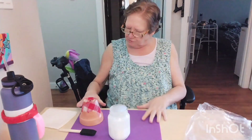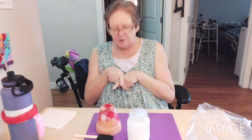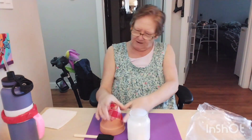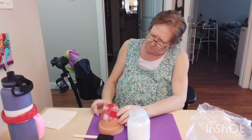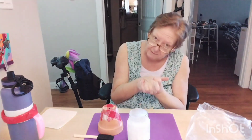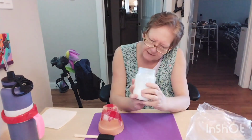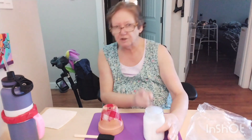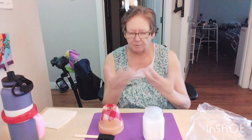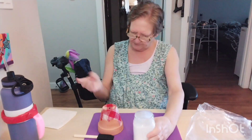Now we're going to try something new — I've never done this before, I've seen people do it. I'm going to try mod podging a flower pot. I made my own mod podge: I put six ounces of white kids washable glue — it had to be washable — and then one third of a cup of water, shook it all up, and that's what I'm using.